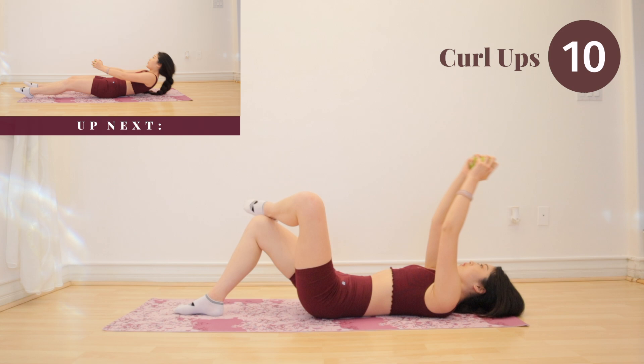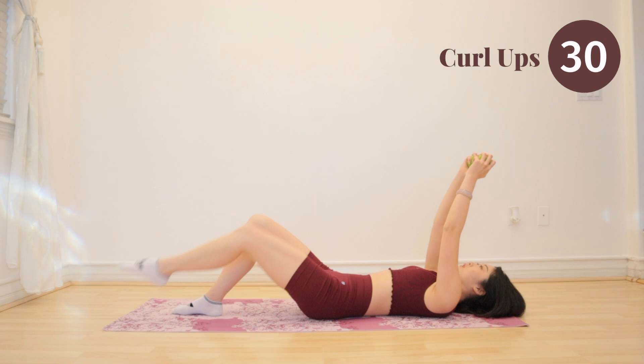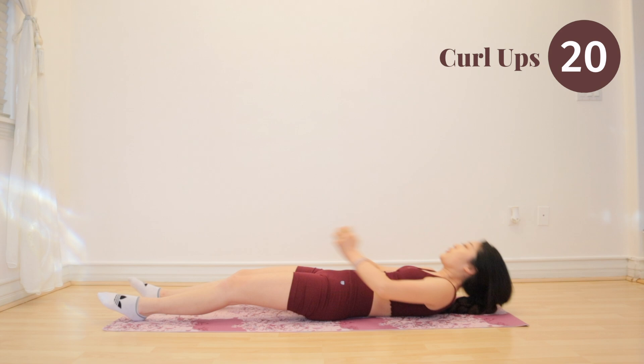Next up is one of my personal favorites — we have curl-ups. I remember back when I was on cheer, we used to do this all the time. And it was an absolute ab killer, but it's very effective.